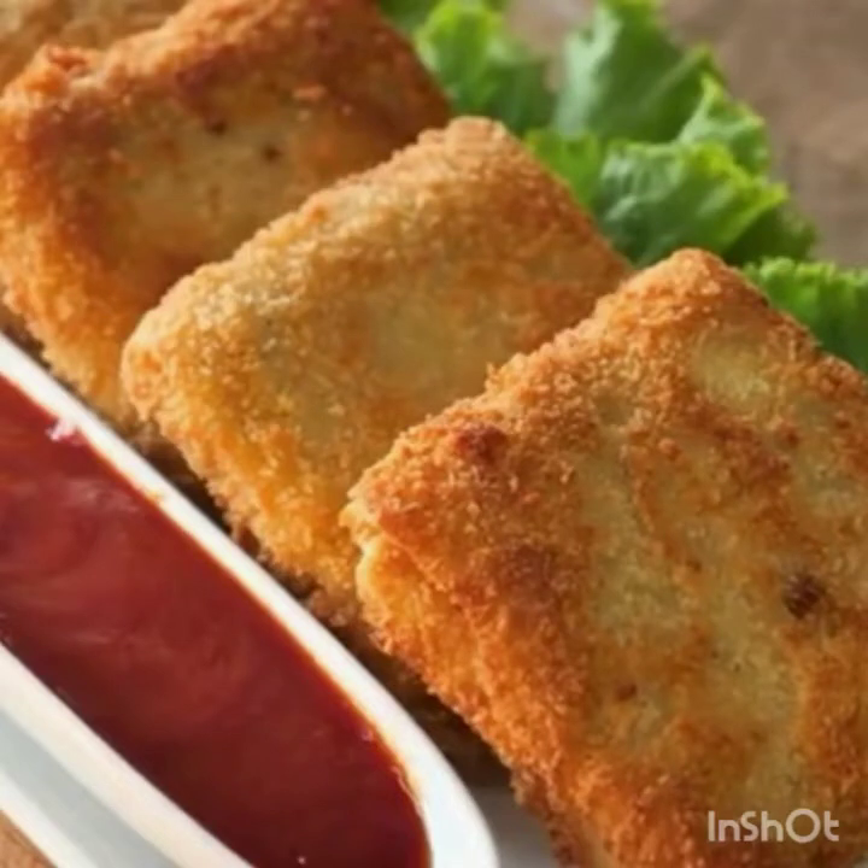This is the final look of the pizza pocket. If you like this, you must try it.